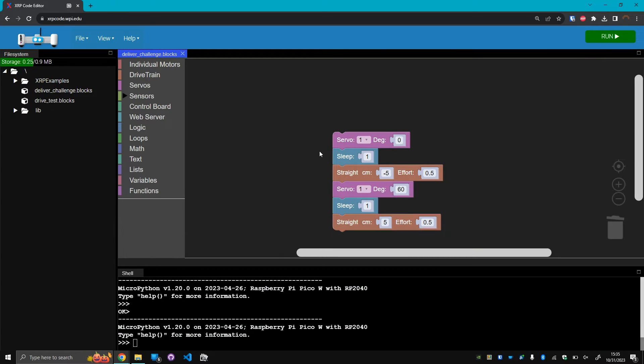All this code I actually want to keep for the final delivery challenge, so I'm going to temporarily disable it while we work on the next topic. You can just right-click on the blocks and click disable block to prevent them from doing anything. Next, let's learn how to measure distance with the ultrasonic range sensor.